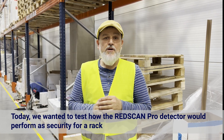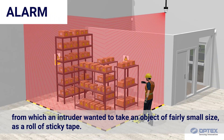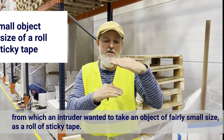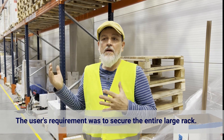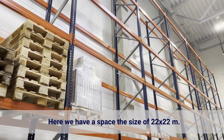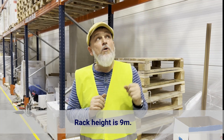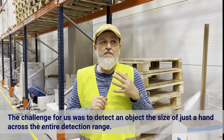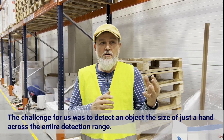Today we wanted to test how the RedScan Pro detector would work as security for a warehouse racking, from which an intruder wanted to take a small object. The user's requirement was to secure a large warehouse rack and detect the smallest of objects being removed from any position. Here we have a space the size of 22 by 22 meters. The height of the rack is approximately 9 meters. The challenge for us was to detect an object the size of just a hand over the entire width of the detection range.